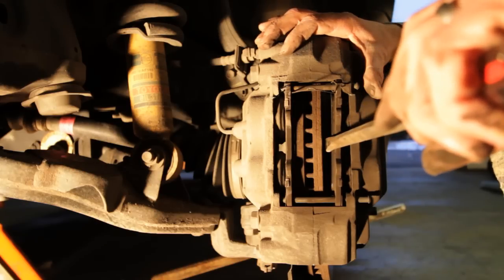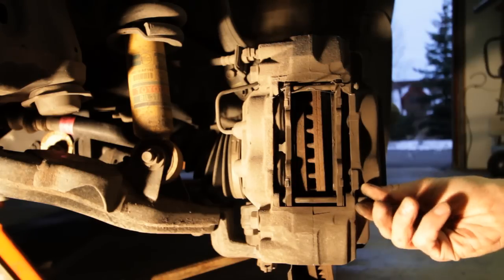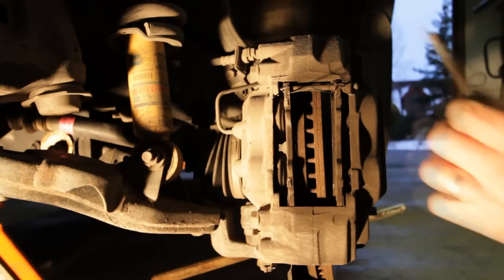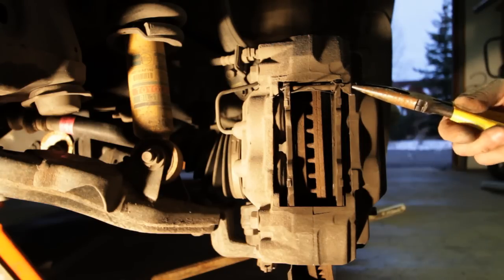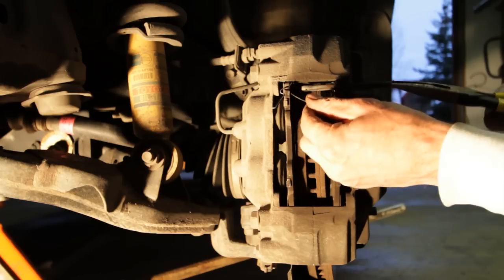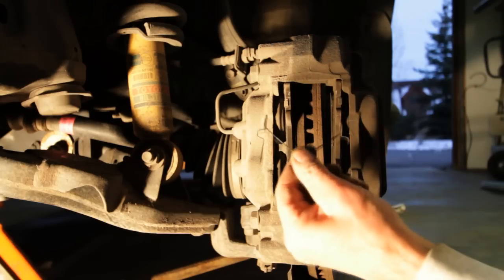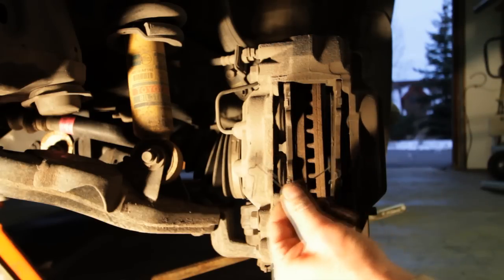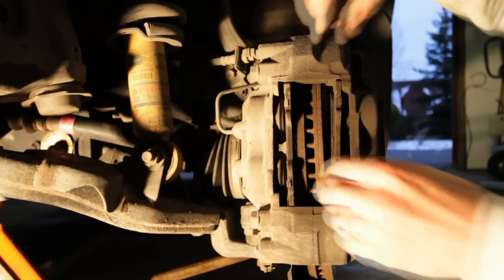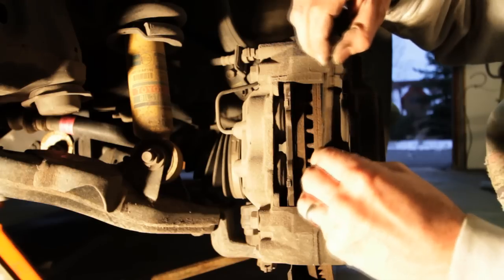Now you can pull these two pins — sometimes they're a little tough because they have a lot of dust on them, but these come out pretty easily. Make sure you don't lose them. When you do this, this little thing is going to fly out too, so hold onto that. It just comes out like that — always try to keep it at the same angle as where you took it out so it'll be easier to put back in.